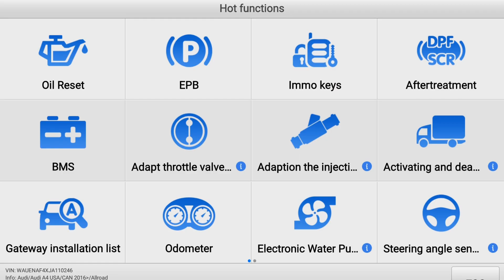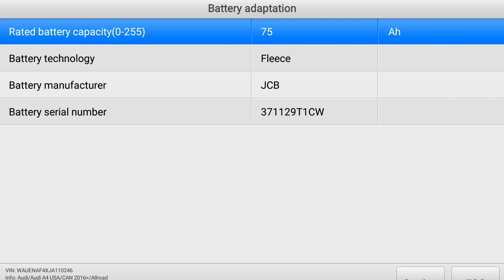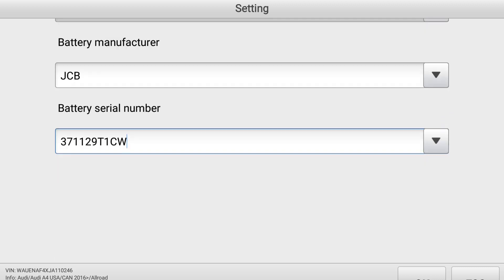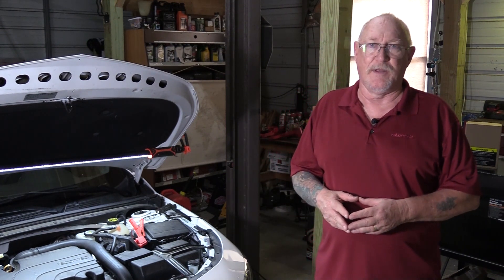And how about something as simple as a battery replacement? Many OEMs now require you to tell the ECM when you change the battery. Failing to do so could cause the new battery to be damaged by an overcharged condition, and you'll likely be replacing it a lot sooner than you prefer. Sometimes there's just no getting around that you need to use the right tool for the job — in this case, the scan tool.